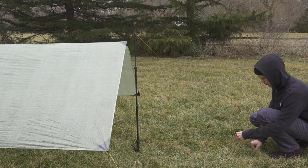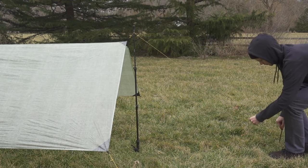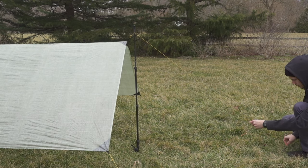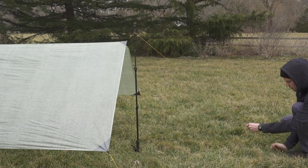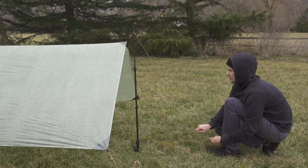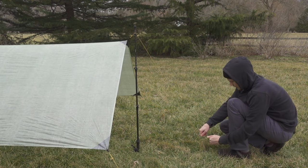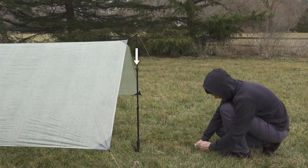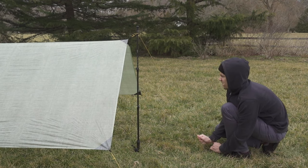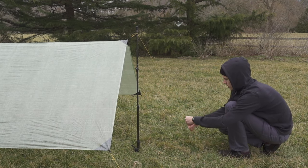Number four: when staking your ridgeline to the ground, get the stake point as far away as possible. Longer lines obviously help. The more parallel your guyline, the more tension is transferred to the ridgeline. As the stake gets closer and closer, a greater proportion of the tension that you apply is directed downwards into your pole. If you staked at your pole handle, it's easy to imagine how it wouldn't tighten the ridgeline at all, no matter how much force you applied.